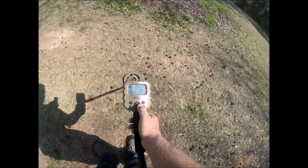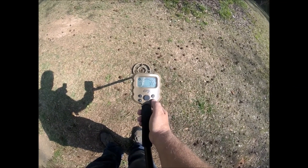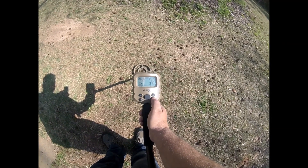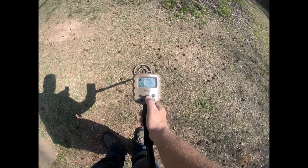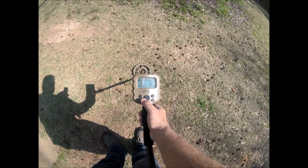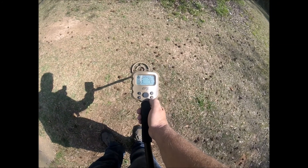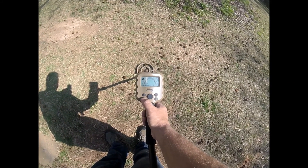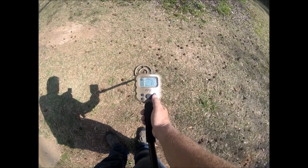Okay, you hit PP, then up or down — it goes up to six. For volume, you go either up or down. I like it on three because it's not too loud.